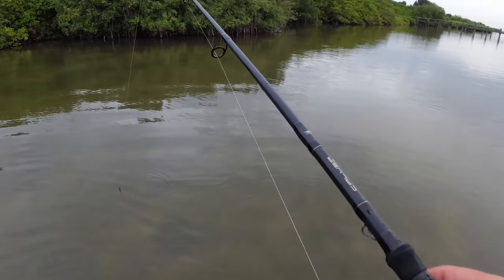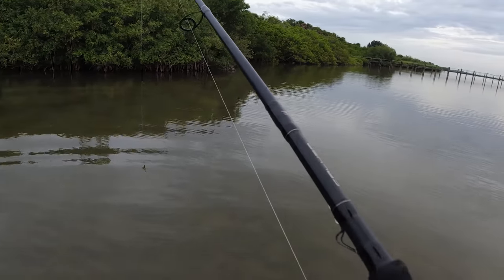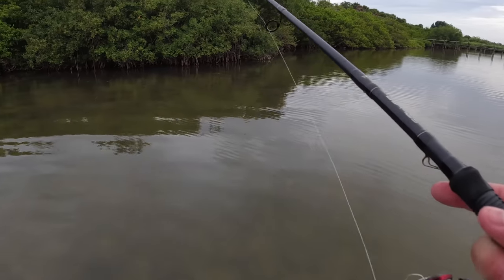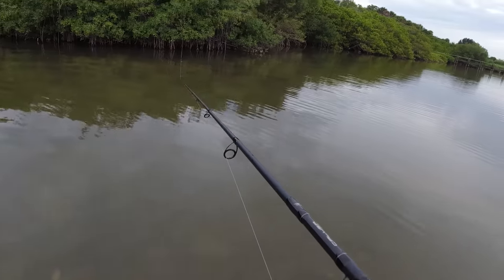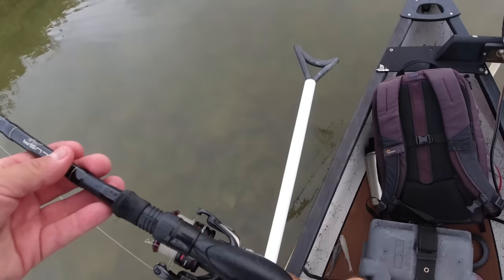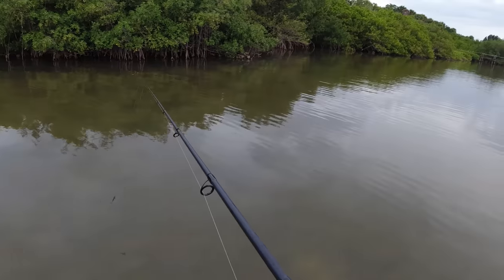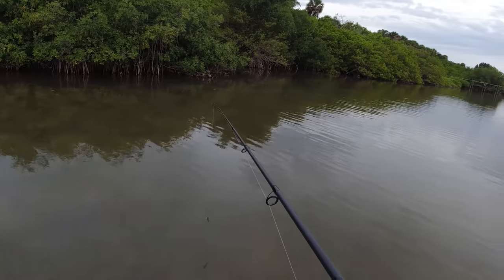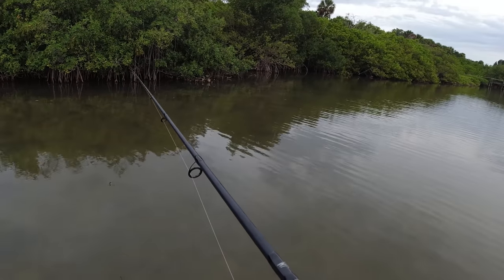A lot of times in this really shallow water, fish can be very smart — especially when I'm on the trolling motor in just inches of water. I'm glad he ate. I'm happy to keep catching redfish because I saw probably five or six of them in like a 20-second period.